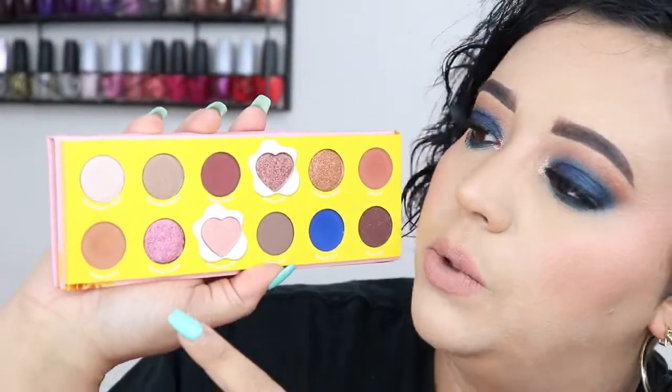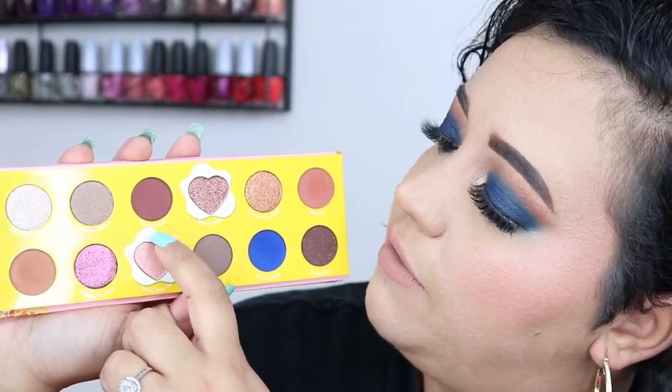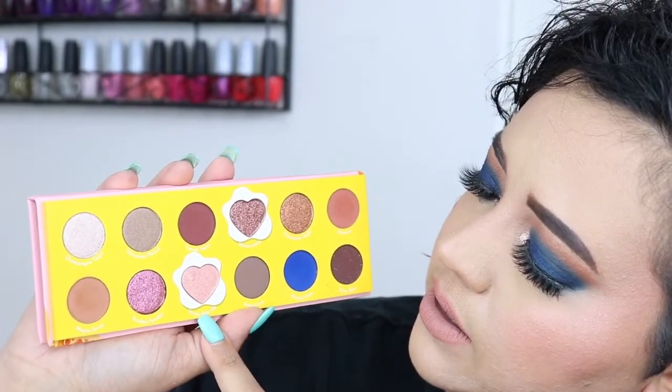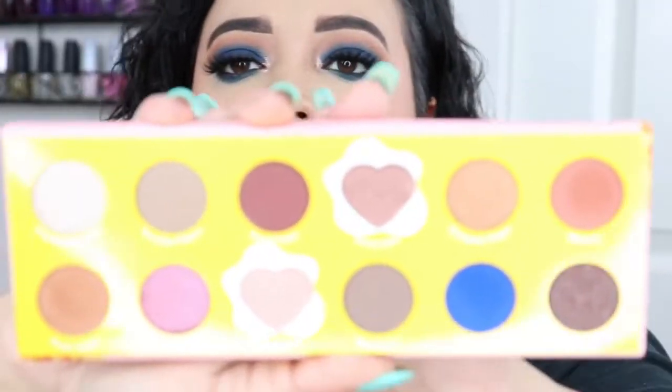This shadow palette was kind of underwhelming when I opened it. There are seven browns — different shades but still brown. The only color that really popped to me was the blue one, because it's literally the only color with any life. The shade names going left to right, top row: Champagne Toast, Pancakes Please, French Toast, Skinny Latte, Cinnamon Sugar, and Mimosa. Bottom row: Maple Syrup, Sunday Fun Day, Sunny Side Up, Americano, Brunch Club, and Extra Slice.